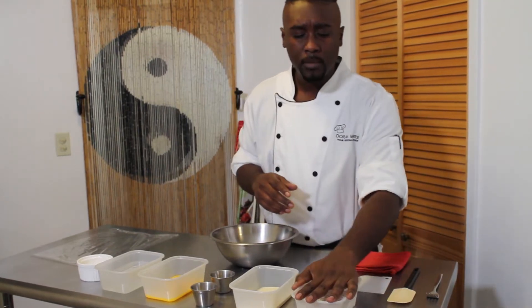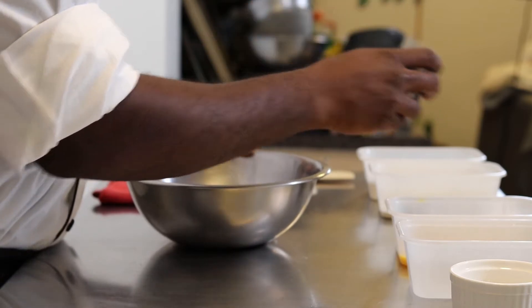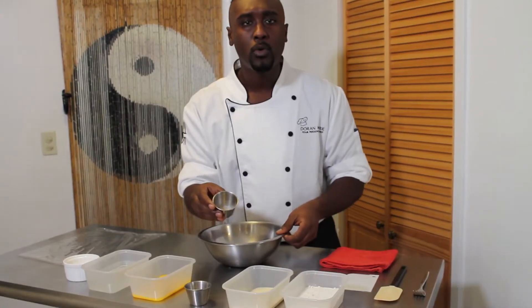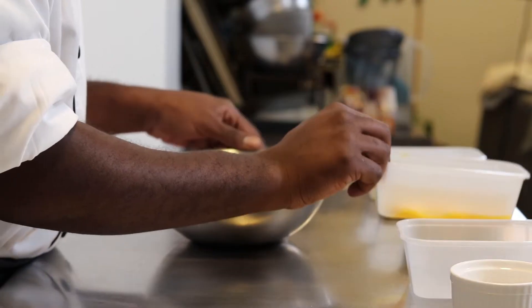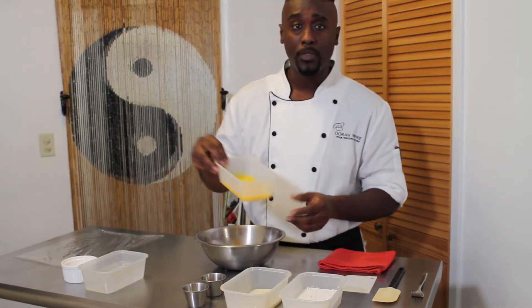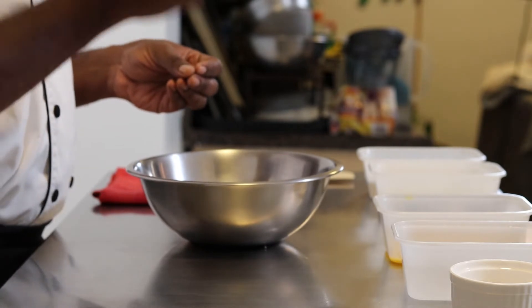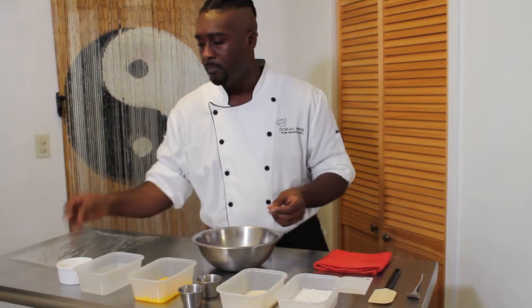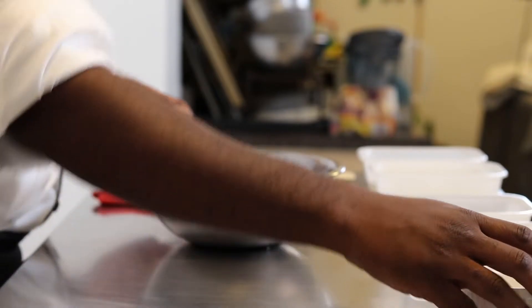We're going to use 200 grams of all-purpose flour, 100 grams of semolina flour, 2 teaspoons of kosher salt, 1 quarter teaspoon of onion powder, 1 quarter teaspoon of garlic powder, and 6 large egg yolks — don't worry about the weight of that — and we're going to keep just enough warm water to bring it all together. This is really a skill; it's more about learning the feel for the finished dough. We'll also have a side of bench flour for dusting.